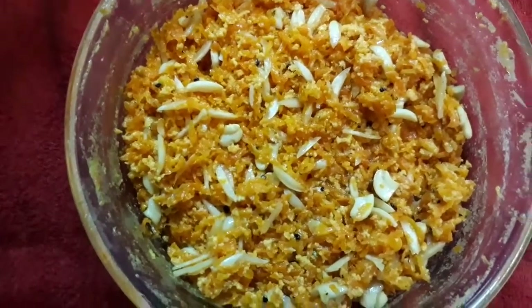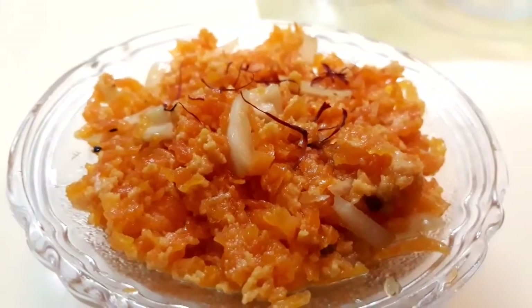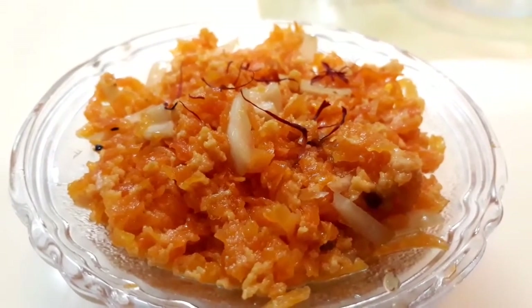So now we are ready. Let's serve it. We have a garnish ready. It's very tasty and you can try it. Thank you.